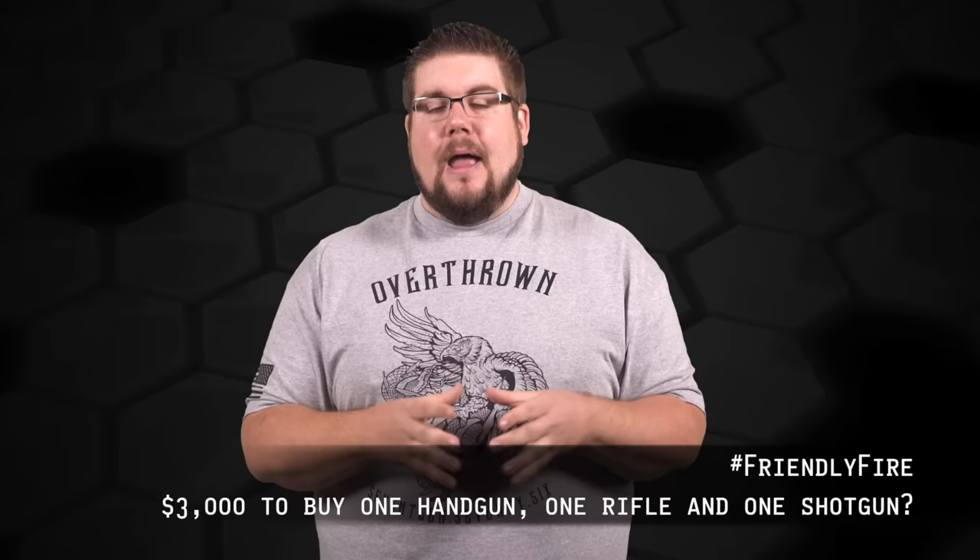My Friendly Fire question to you guys this week is a fun one since this episode has been so salty. If you had $3,000 and could only buy one rifle, one handgun, and one shotgun, what are you going to buy? Post your answer below. If you want your question answered on the show, post it on facebook.com/theguncollective or on Instagram and Twitter using hashtag FriendlyFire.